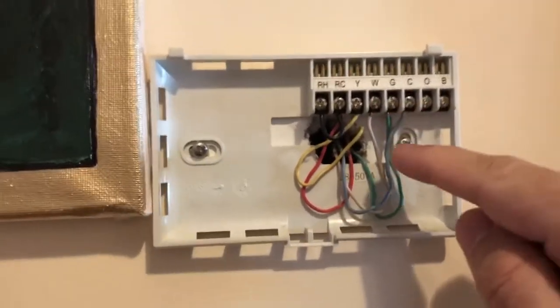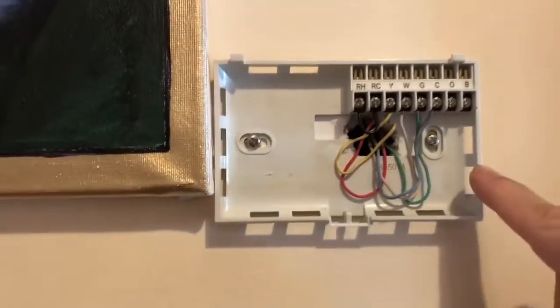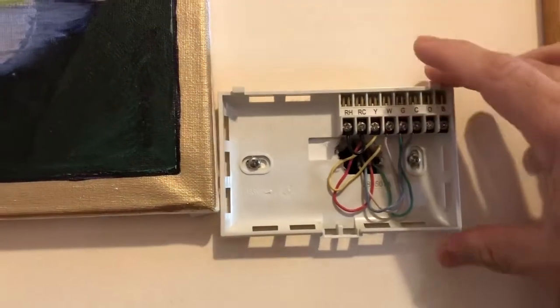Make sure these cables do not touch each other — move them aside. I'll show you probably in the next video. Once that is done, we need to unscrew these two screws and take this base plate out. Once this is out, then you can start installing the new one — that's in the next video.